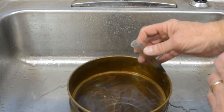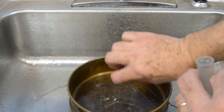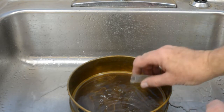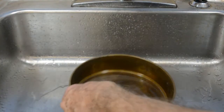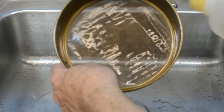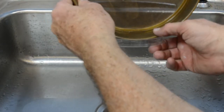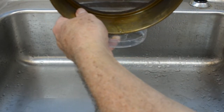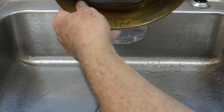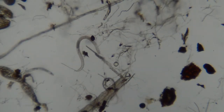After the centrifugation, the tubes are then decanted, this time into the 325 mesh sieve. This will allow the sugar water to drain. The wash bottle containing water is then used to remove any remaining sugar solution. Once the material is washed, it is then transferred to a clean dish. The dish can then be inspected using a dissecting scope.